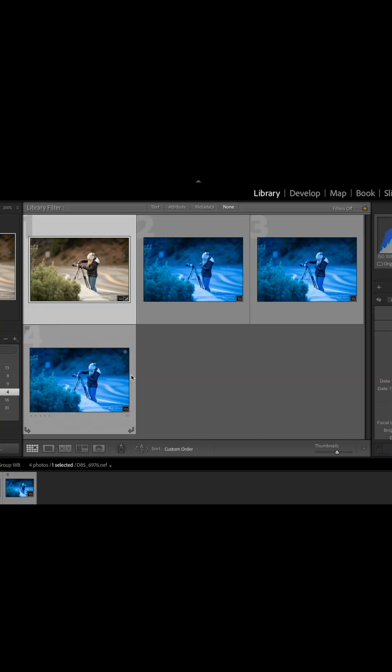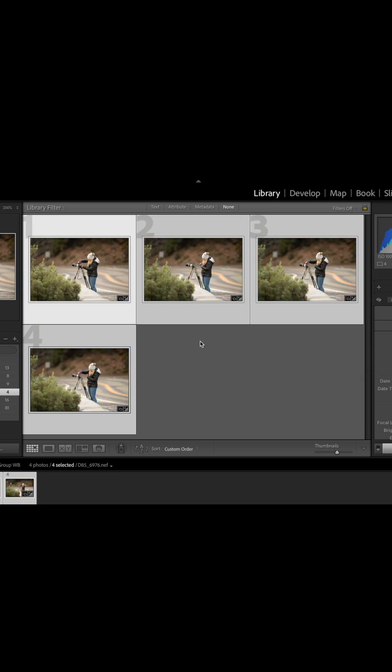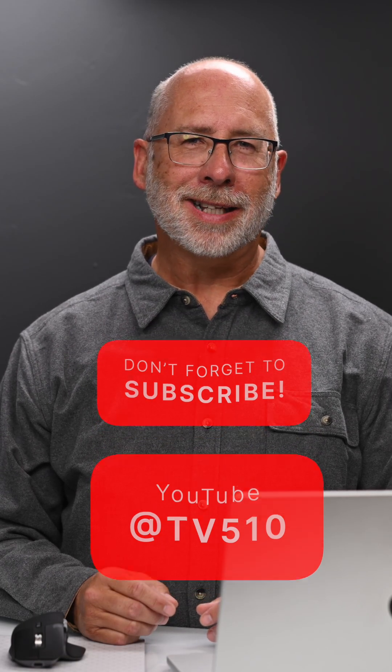When you have one image corrected, hold the Shift key down and select all the other like images, then hit Synchronize Settings. Click None, then only highlight White Balance. Click Synchronize and Lightroom corrects them all at once. Subscribe to my channel at TV510 for more Lightroom Classic tips.